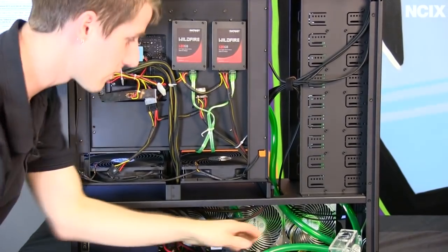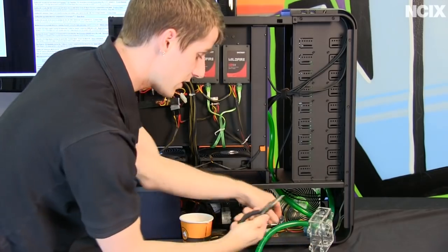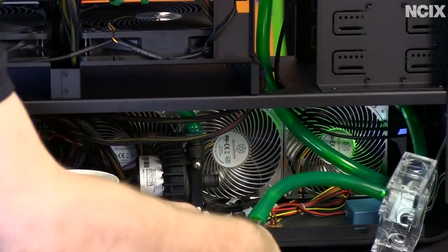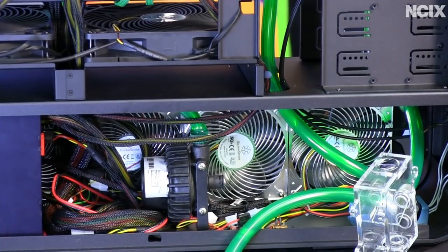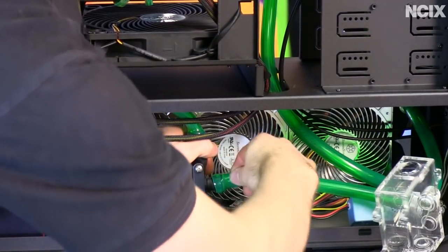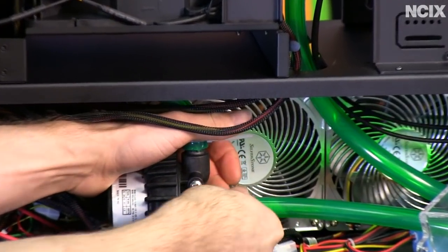To get the 3/8-inch tubing over the half-inch barbs on the pump: take some hot water, dip the tubing in to soften it for a couple of seconds, then use pliers to stretch out the inside of the tubing from at least four directions. Even then it's a bit of a challenge — go at it from an angle, then shimmy it down. Once you've got it on far enough, take a zip tie and secure it around the tubing so it will not come off.